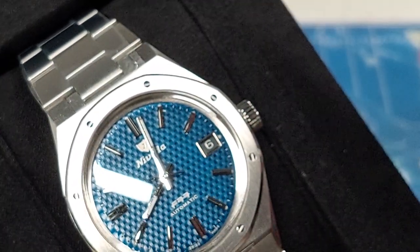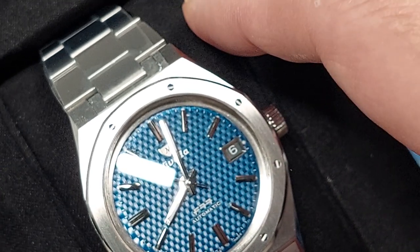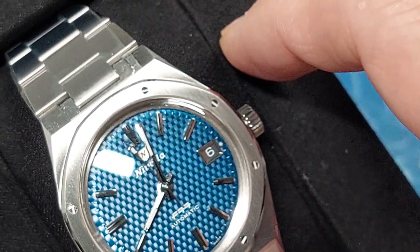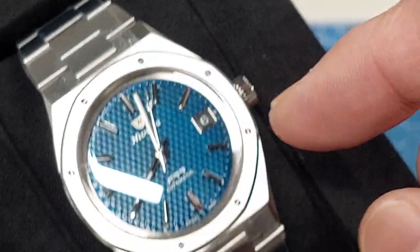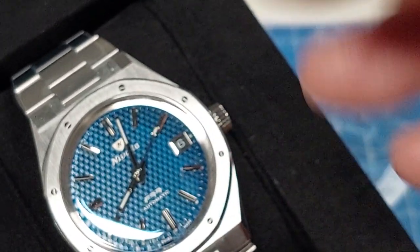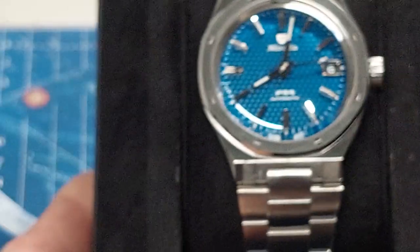It's not quite a dark navy like you might imagine. I think on the Royal Oak their blue is a bit deeper and darker, but it's a nice color and sporty. Once I get this sized up and the bracelet fitted for my wrist, I'll get into a first impression on-wrist video, if not a watch-strapping video. Thanks for watching.